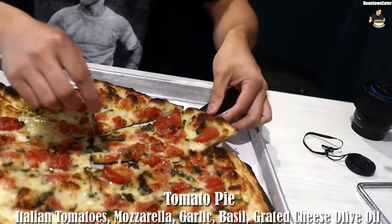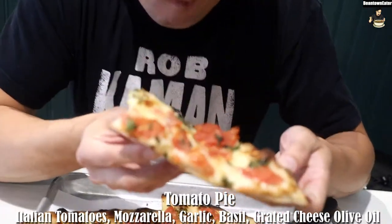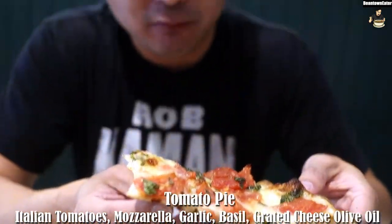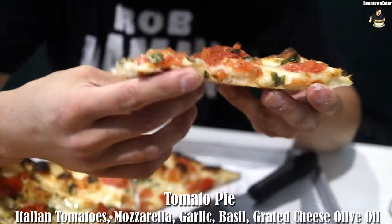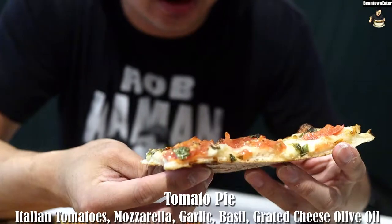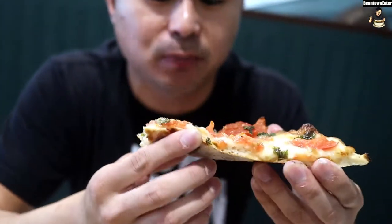Mmm, I'm gonna try it. It's really good. The tomatoes are like nice and fresh — it's not like the regular tomatoes we get here. I'm not really a fan of tomatoes, but the olive oil and everything else is like a nice complement to this pie.